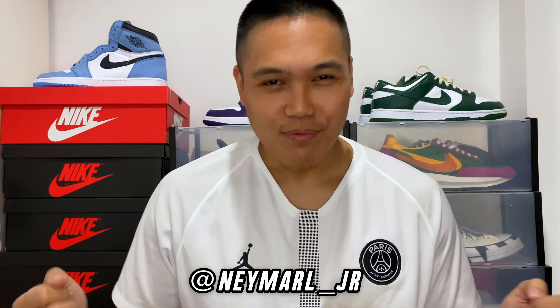What is good, you guys? This is Marl from the Project LAMLIFE, and today we have a review on what I consider to be one of the best Air Jordan 1s to release this year — and that is the Air Jordan 1 High Pollen.